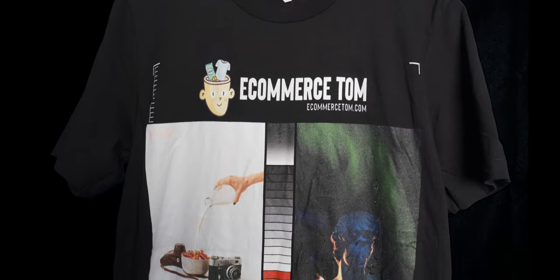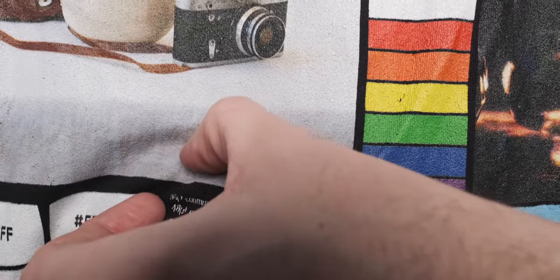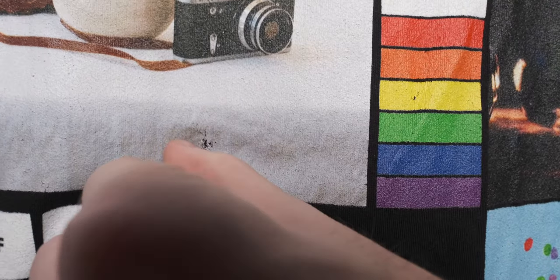I wish the same could be said for the black shirt, which has unfortunately peeled a little. Everything on the black shirt has either cracked or peeled in some form. In fact, I can actually scratch away the print with my fingernail. So washing it has somehow completely softened the print, which definitely shouldn't happen.